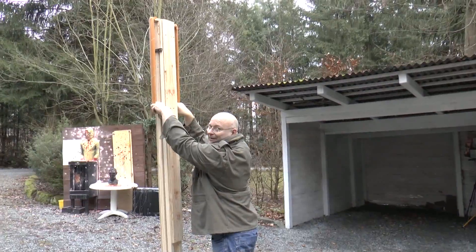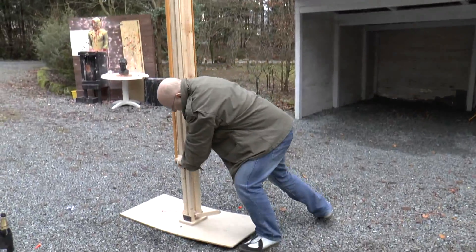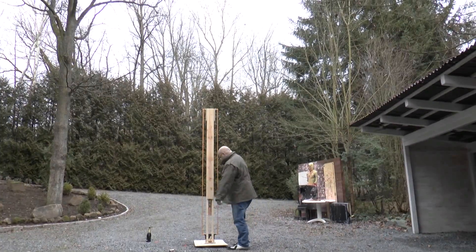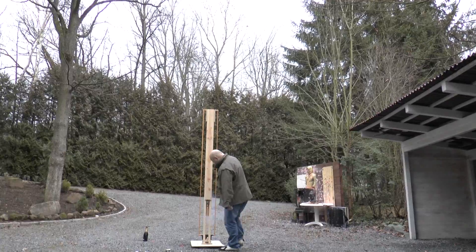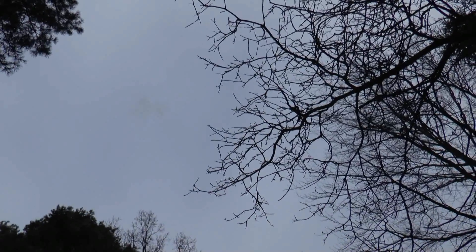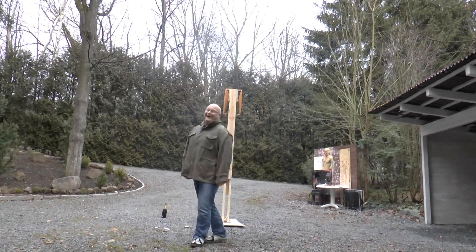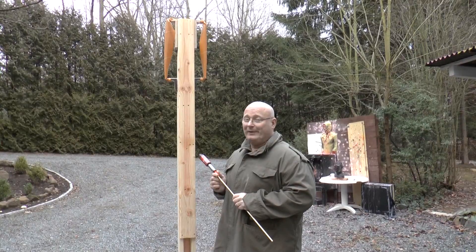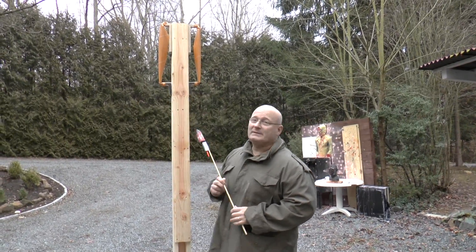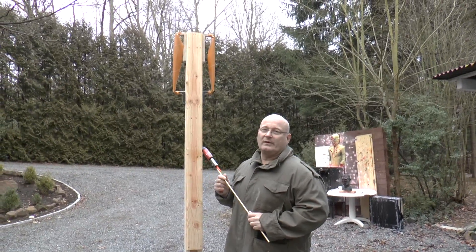Let's try to find out how long the fuse burns. Now for real. Wow! It worked! That worked really well. I think it ignited right at the highest point of the throw.